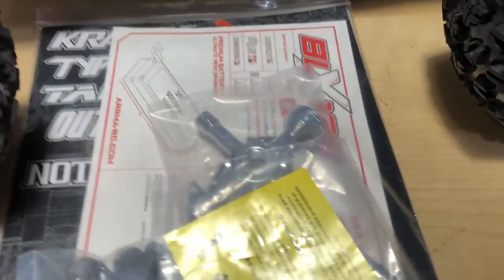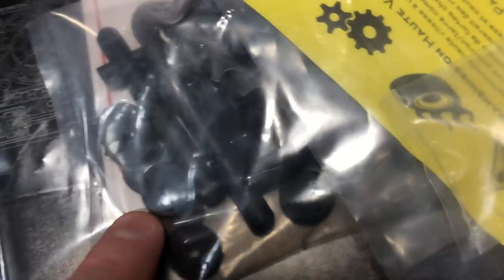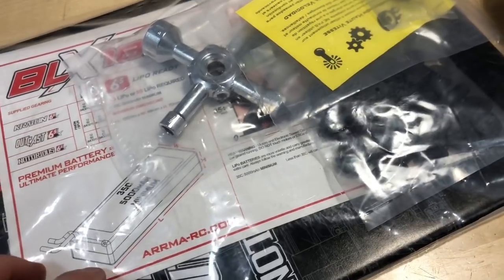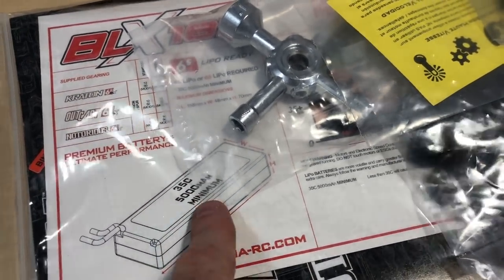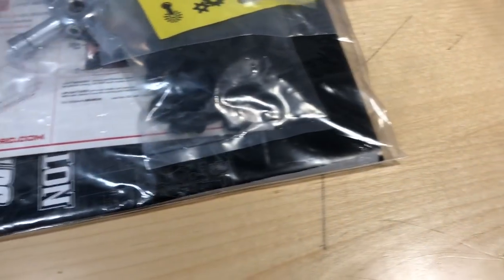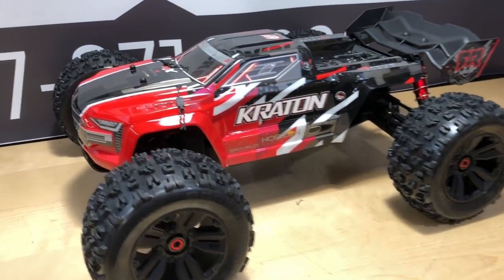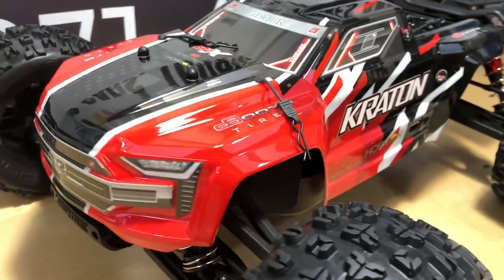They didn't cheap out on the tools — there's a nice T-style wrench in there, a smaller one, a speed gear, other body posts, and stuff for tuning your shocks as well. Not bad at all. Also just want to let you guys know: if you're picking up one of these vehicles, make sure you get some nice premium batteries — 35C is a minimum discharge, 5000 milliamp. I already got batteries so it'll be good to go.